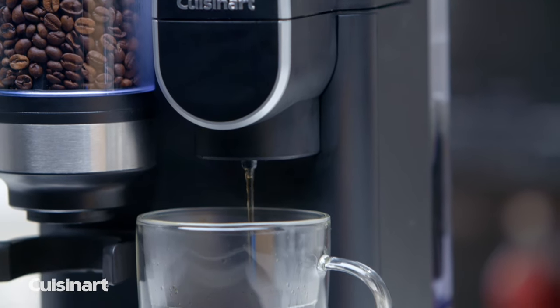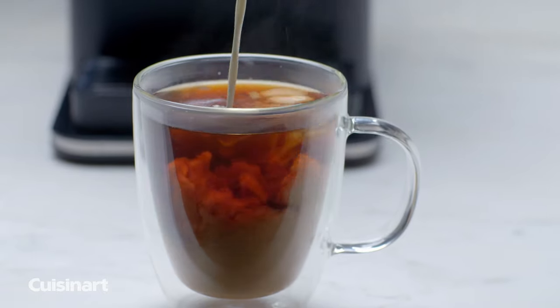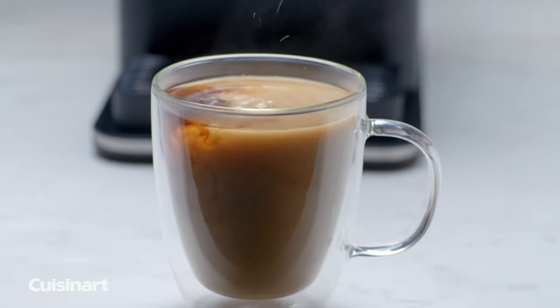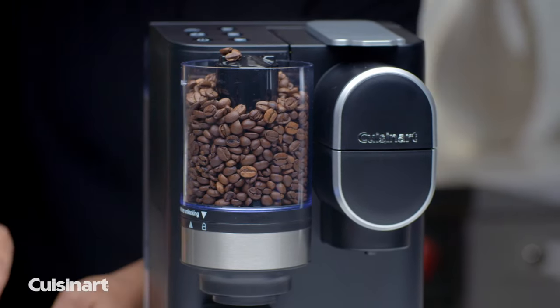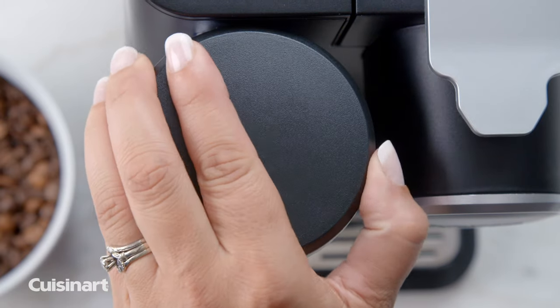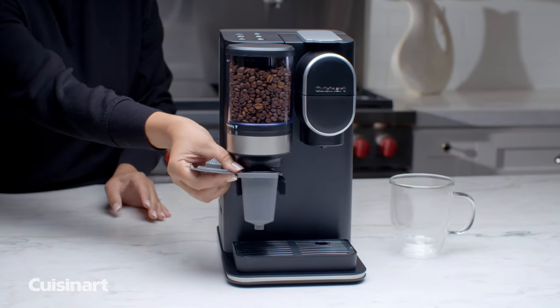Beans are ground with the built-in conical burr grinder to the ideal consistency while optimizing flavor, and automatically dispensed directly into the Home Barista Reusable Filter Cup. The hopper holds 100 grams of beans and the sealed lid keeps beans fresh. Open the lid of the Reusable Filter Cup and insert it into the holder below the grinder.